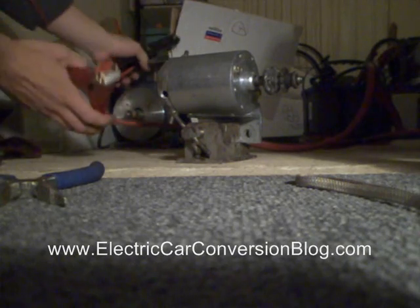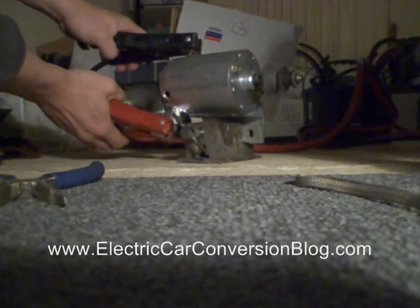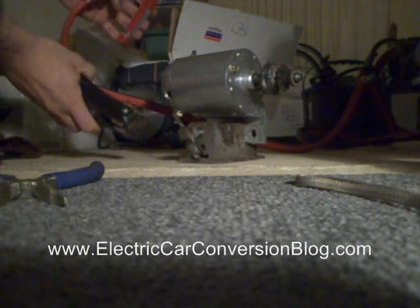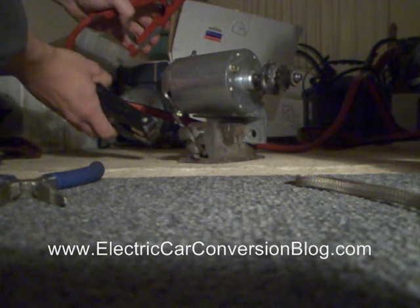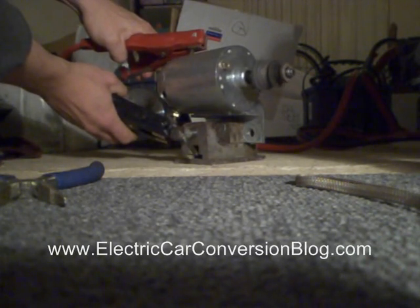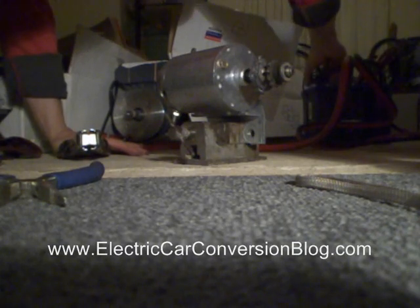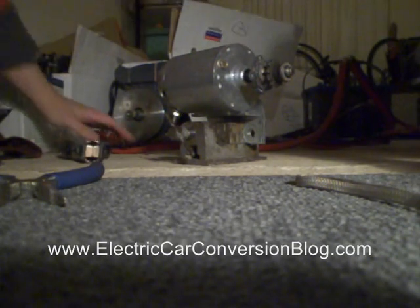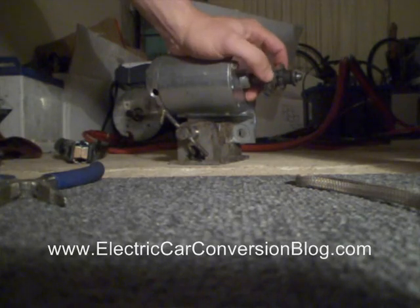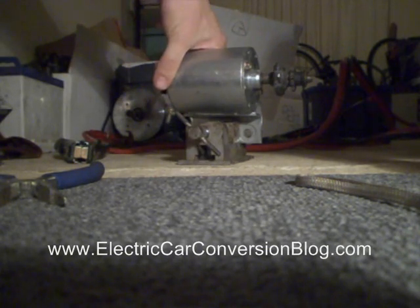I've hooked up the jumper leads to the battery, so now I'm going to quickly test that it turns in one direction. And yes it does. I'll reverse the polarity — and this being a permanent magnet DC brushed motor — it should turn the other way. Yeah, that's another motor built and it all seems to work, so I'm pretty happy with it.